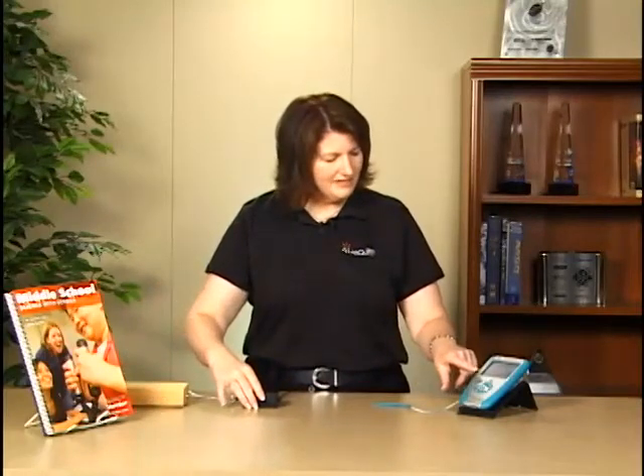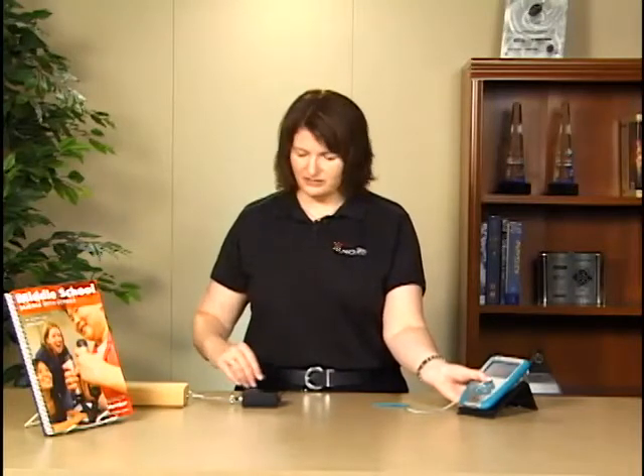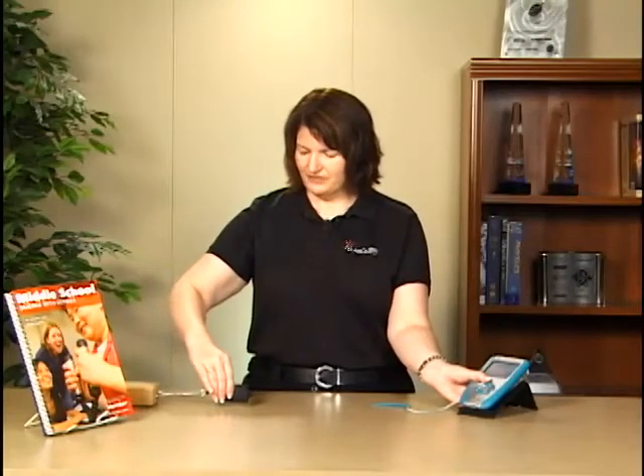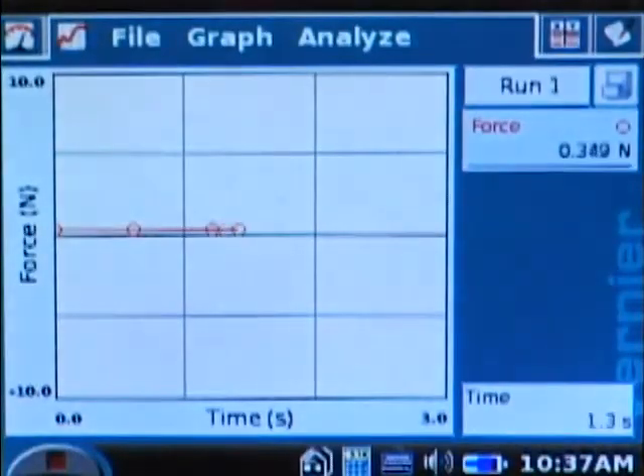On the LabQuest app, you can either tap the Collect button on the screen, but I'm going to use the physical collect button because it'll be easier since I'm using two hands. I'm going to have my thumb ready to push Collect, and I'm going to start dragging this across the table. Once I have it going, I'll click Collect and keep it going steadily for 3 seconds.